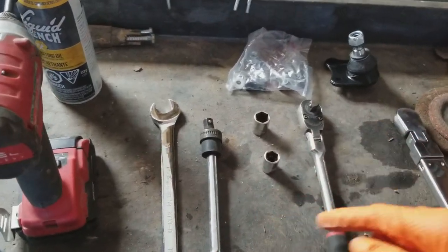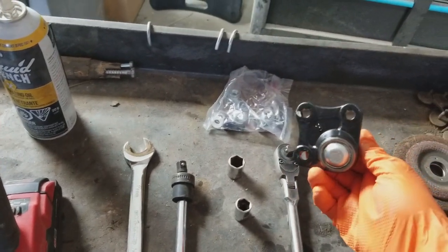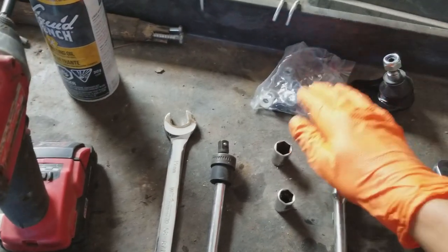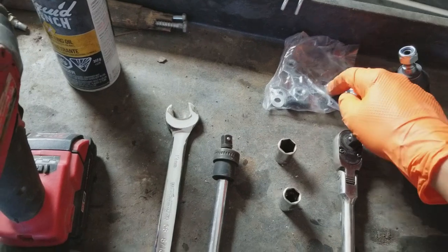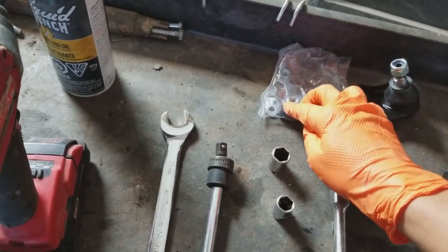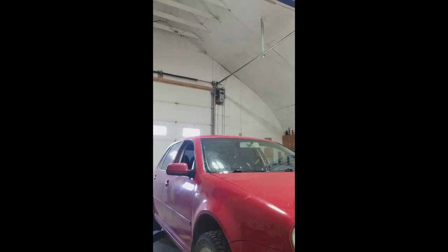The ball joint is not interchangeable from the right side to the left side — there's a different ball joint per side. It comes with a nut — they're all connected so you don't have to hold the nuts while you bolt in the bolts from the bottom — and it also comes with some washers. First we're going to lift up the car.